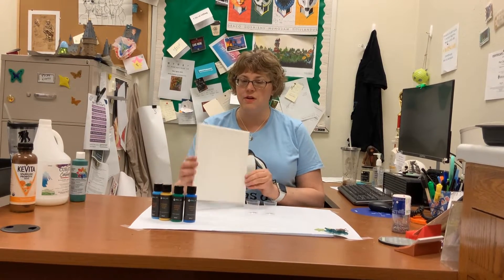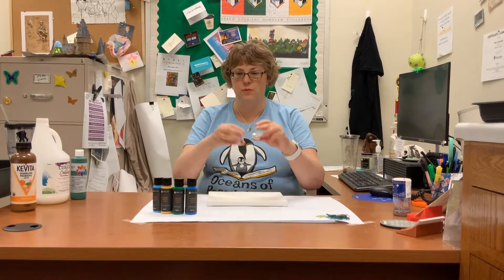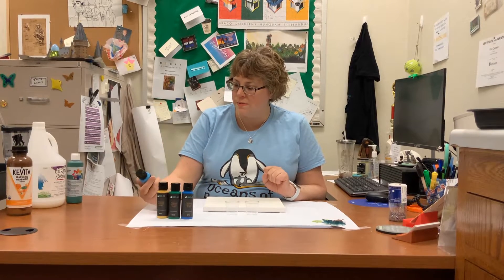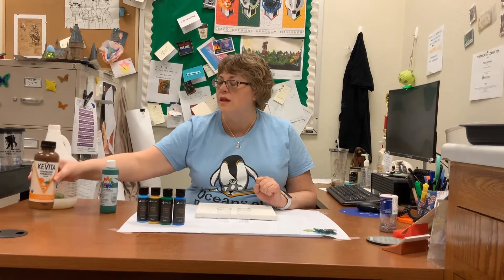I have a canvas here — it's an 8x10, plain white. I've got two small cups, about one and a half ounces each. I like to use small cups because the paint comes right out and you don't have the waste you'd get with a larger cup. I've got four different kinds of ready-mixed pour paint. If you don't have ready-mixed pour paint, don't worry — you can use acrylic paint, a pouring medium, and mix them in a separate bottle until it's pourable to your liking, then use it just as you would anything that comes in a kit.